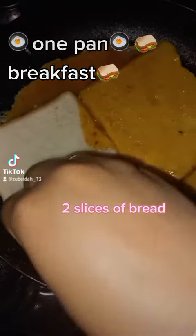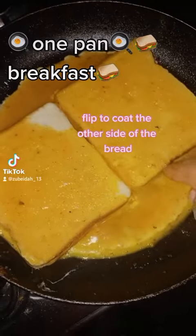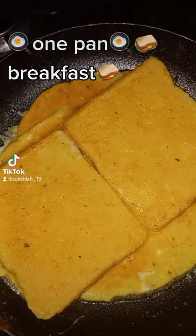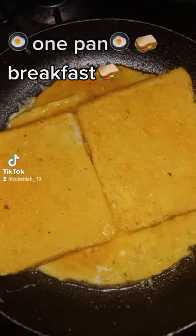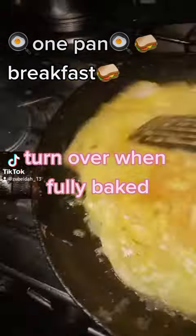Two slices of bread. Flip to cook the other side of the bread. Turn over when fully baked.